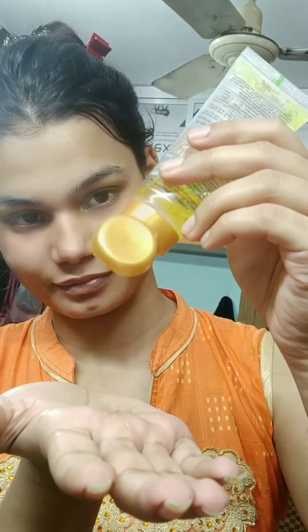First of all, I have taken rose water here. I will tone my face with it. Then I will take a moisturizer and moisturize my face — I have used baby Jantins. Now we will use primer; for primer I have used aloe vera gel. You can apply it properly to your face and neck.